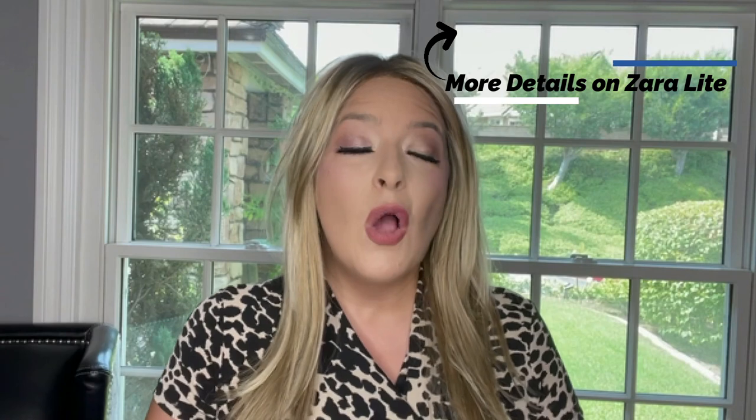This is Zara Light from Jon Renau Wigs. I chose this wig because it is a style that is very sleek, but it does have some textured pieces at the end and these long layered looks. I also chose it because this is a 100% hand-tied wig, which means there is no permatease. So if I want volume and texture, it's going to have to come from styling the synthetic wig instead of the wig cap construction itself.